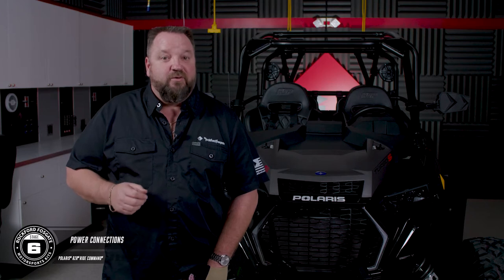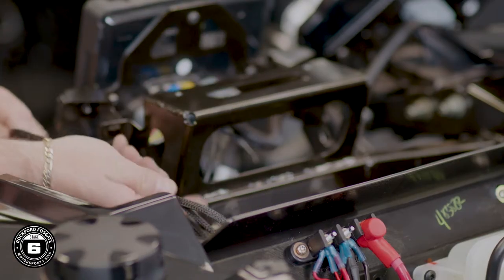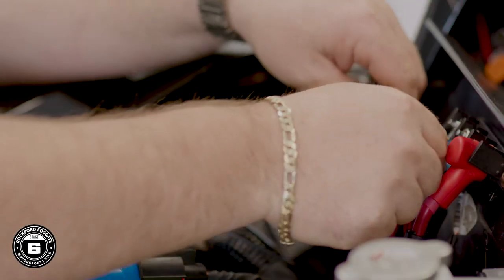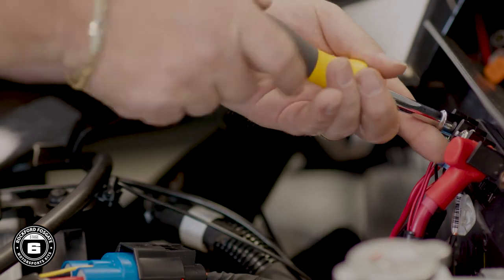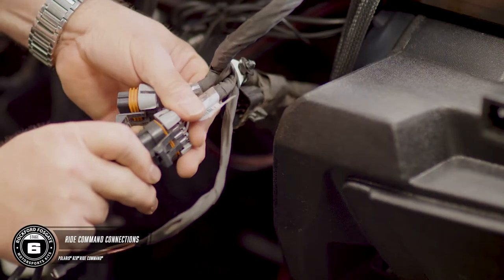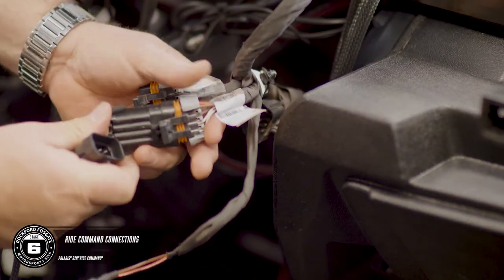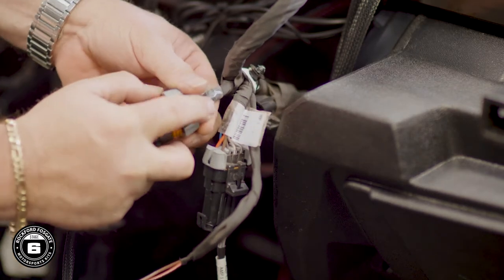This is where you'll run the power line for the Ride Command interface and the Color Optics controller. Feed the cables through the grommet from inside the car and up to the distribution block. Using a 3/8-inch nut driver, connect the red wire to the accessory power and the black wire to the ground. Now connect that interface with the Ride Command. You'll find the main cluster holding amp 1 and 2 under the dash, and amp 3 is located behind the steering column.